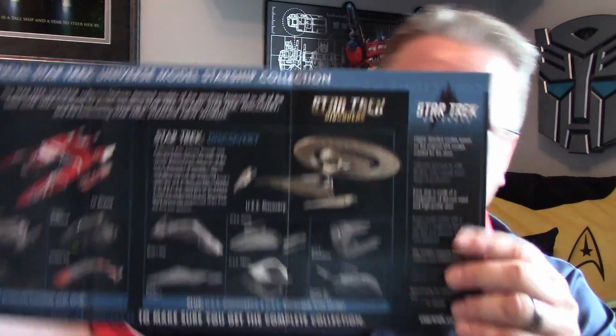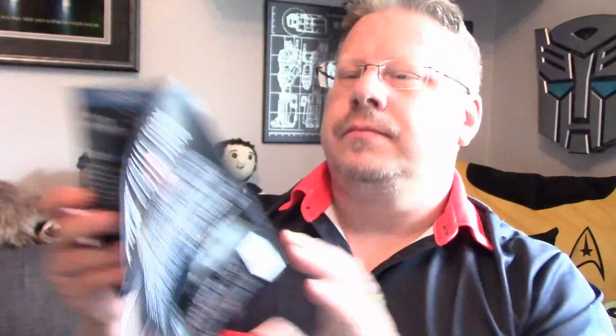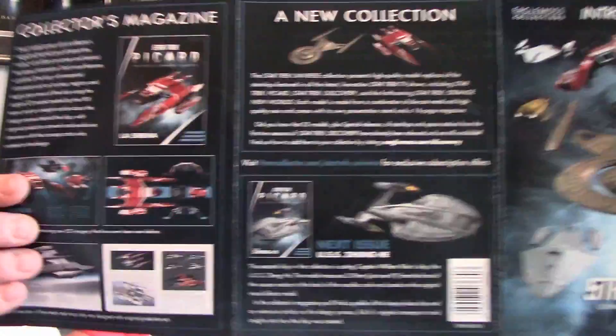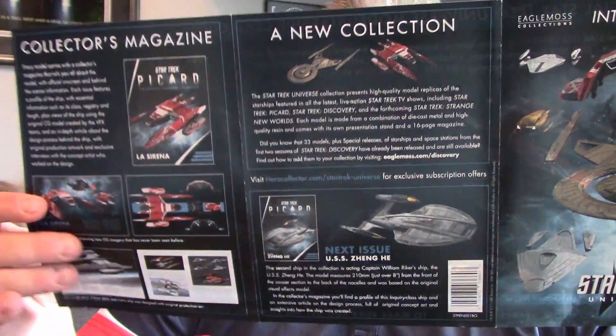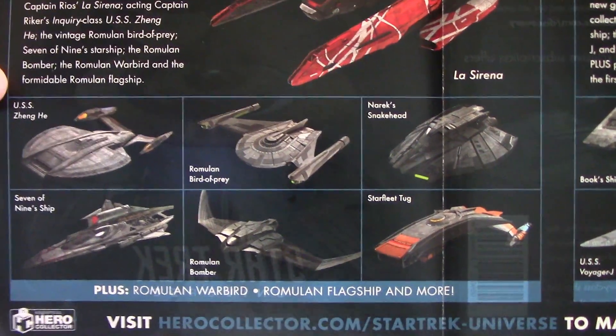And then there's the Introducing Star Trek Universe booklet, with all the stuff there. In the back it's got the Discovery stuff. As far as ships go, the Starfleet Tug is kind of cool, but honestly nothing I was really super stoked about getting. But it's a new line, so that's cool. Got the Voyager J coming.